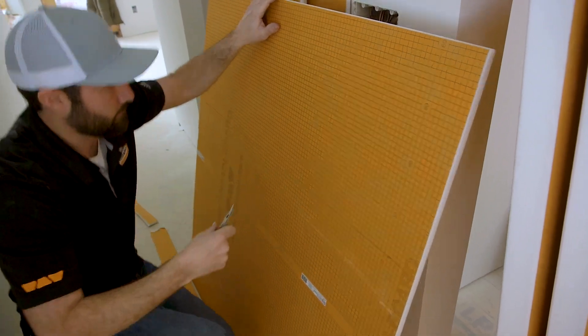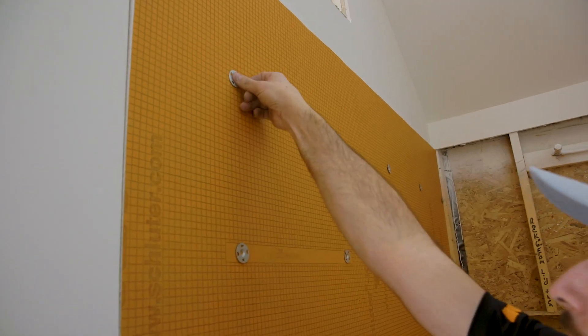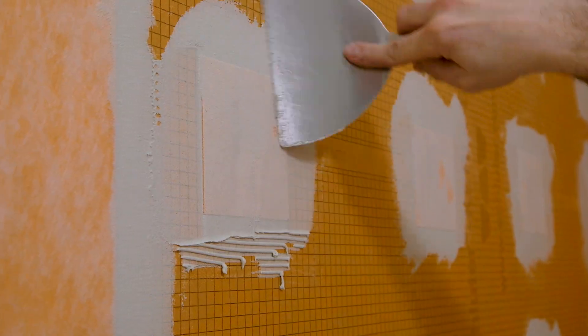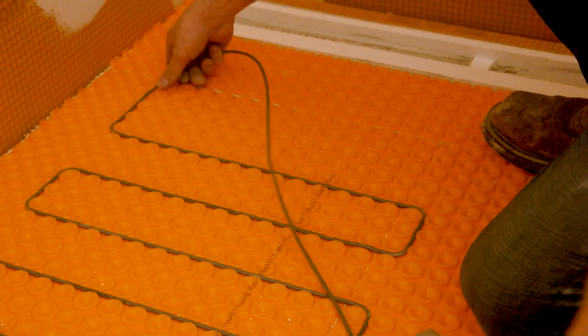In the owner's bath, the team is installing a super effective shower system that will allow me to create a customized and completely watertight zero entry shower with electric floor warming for luxury and comfort.